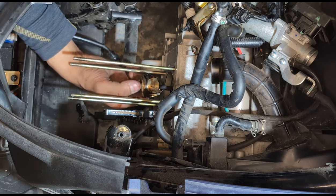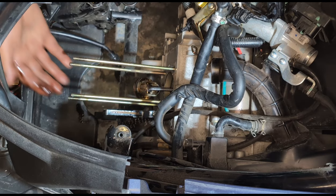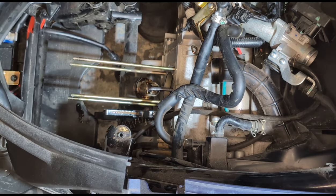On doit changer le piston complet avec un jeu de segments complet. Résumé — c'est le moteur à refaire. Si vous avez d'autres questions, n'hésitez pas. Sur la prochaine vidéo, je vais vous montrer comment faire un montage complet sur un autre moteur — Sym Jet 14, Euro 5, 4 temps injection. À la prochaine.